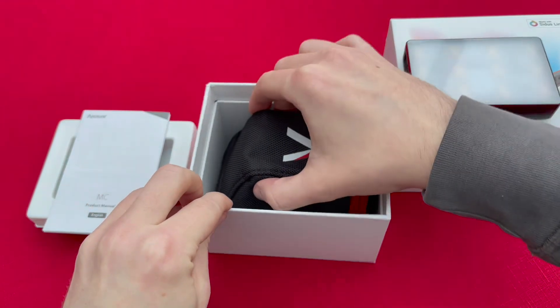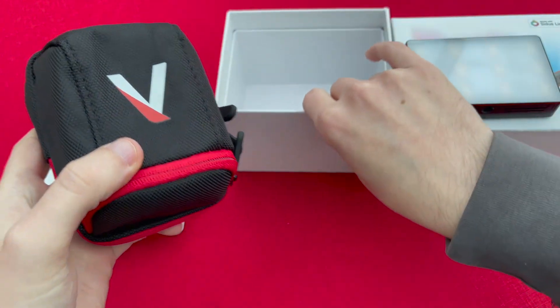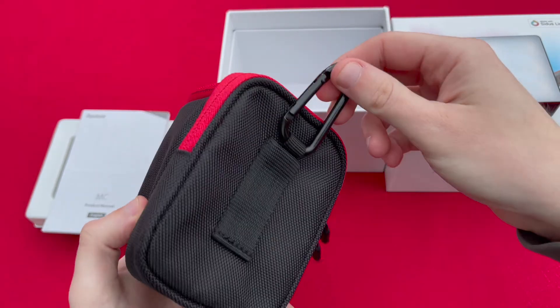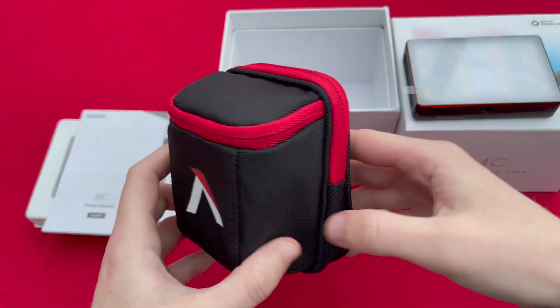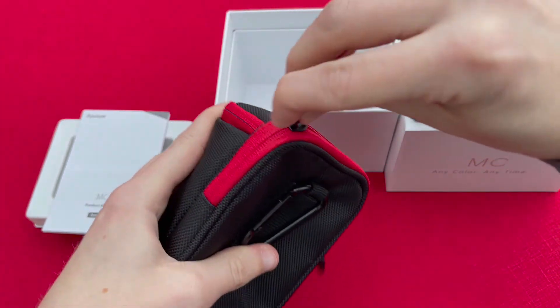Also in the box you have this Aputure branded, very well made pouch which is used for storage and transportation of the light, so it keeps it nice and safe and secure. It's really nicely made — good fabric and material. It's got a belt loop on the back so you can attach it to your belt or to another bag, and it's very sturdily made and will keep the light well protected.